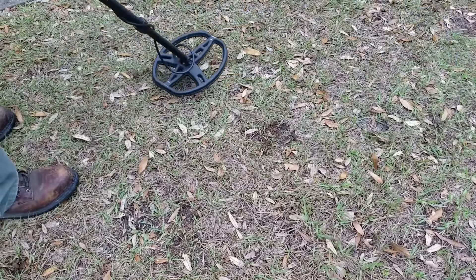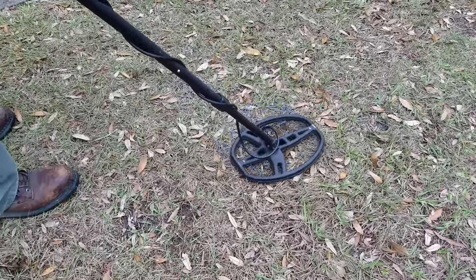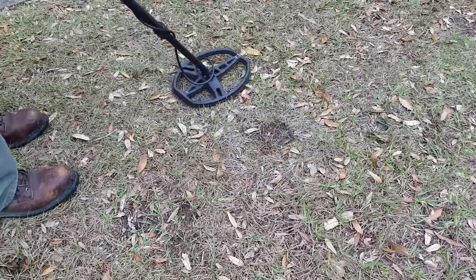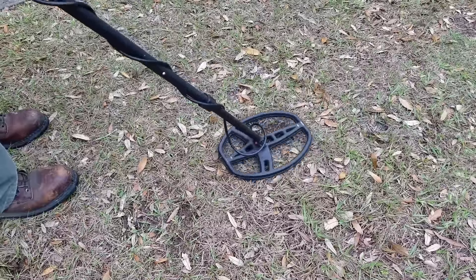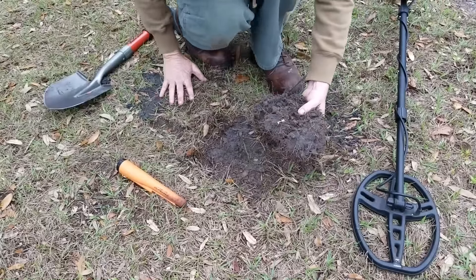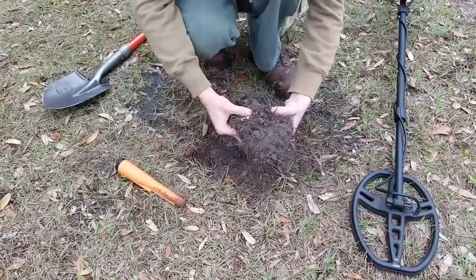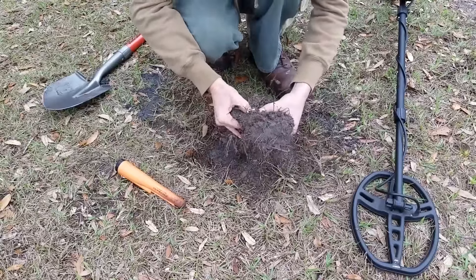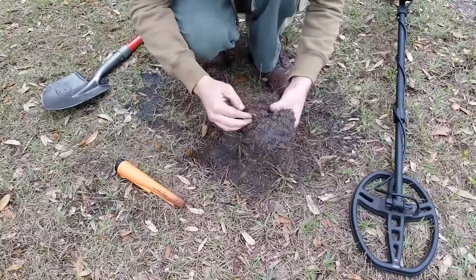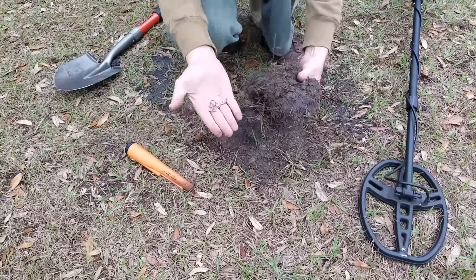We're just outside that playground and we've got a pretty interesting signal here. It's coming up in the pull-tab range, but there are an awful lot of beeps in a row. Let's find out what it is. So I'm right next to where I just dug that plug — we had a really bouncy, in-a-row signal. I pulled this plug out and we've got some toy handcuff keys here, all grown into the roots.